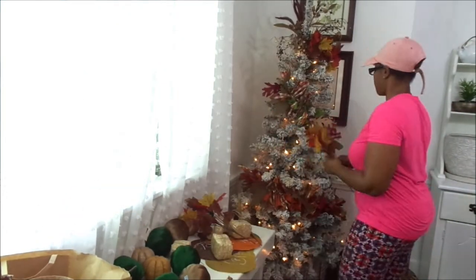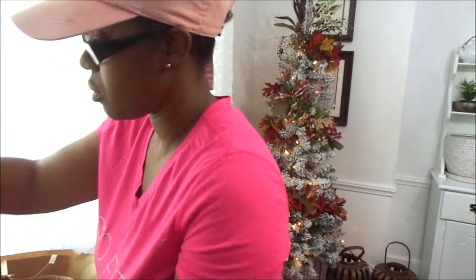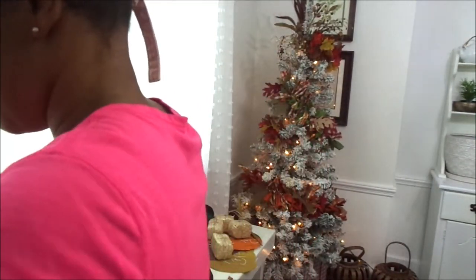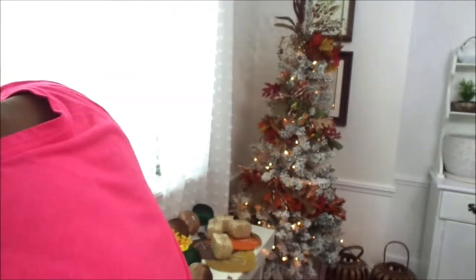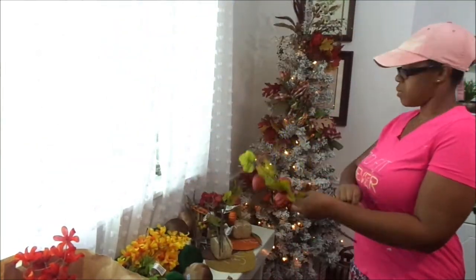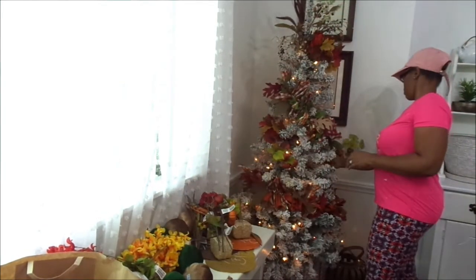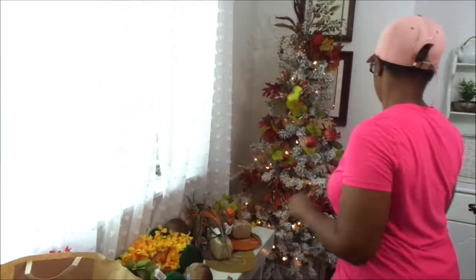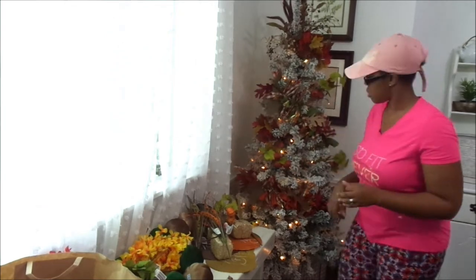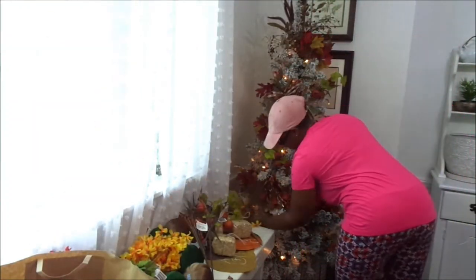All of my decor that I'm using on my tree is from Dollar Tree. If you've been following my Falling Into Fall series, you'll see that I've done tons of crafts and DIY tutorials, and a lot of those DIYs are going on my fall trees. I did go to Dollar Tree and get a few more things — like those little pumpkin stems and just a few more stems, because I love decorating with stems. I think they look so high-end once you put them all together.